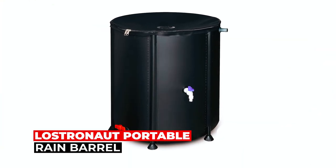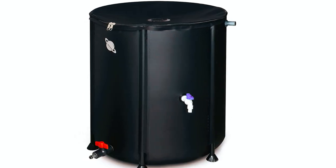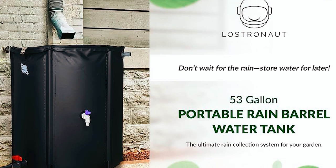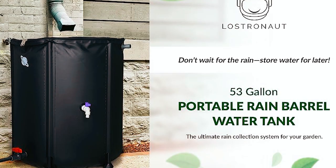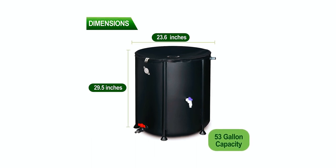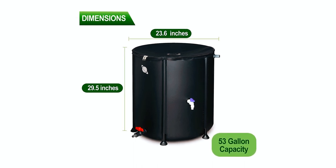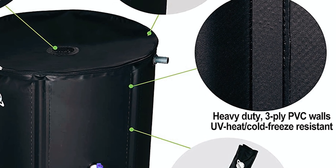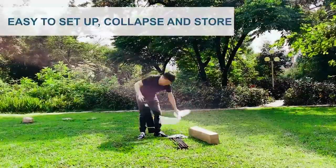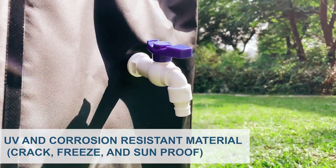Lostronaut Portable Rain Barrel. The Lostronaut Portable Rain Barrel is a convenient and eco-friendly solution for collecting and storing rainwater. With a generous capacity of 53 gallons, this portable and collapsible rain barrel is designed for easy assembly, storage, and transport. Its compact size of 27.5 inches tall by 24 inches wide makes it perfect for various outdoor spaces. Constructed with the highest-quality 3-ply PVC material and a super-tough zipper, this rain barrel is built to withstand the elements. It is UV, heat, and cold-resistant, ensuring its durability and longevity.